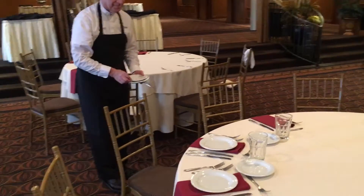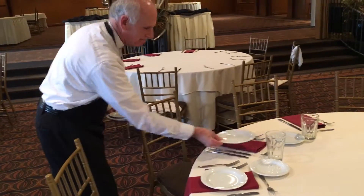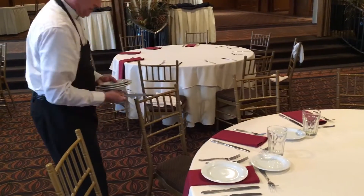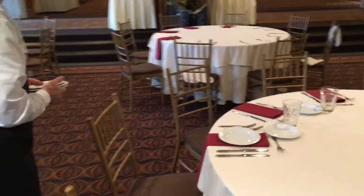Moving on to the next guest, he does the same thing — picking up the plate first, asking the guest if it's okay, and then picking up one knife and one fork. Notice that on this guest, John doesn't take the bread and butter plate because there's still a roll on it that the guest wanted to keep to eat with dinner.